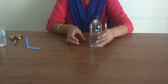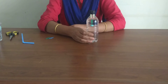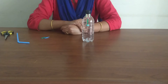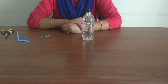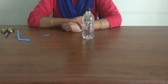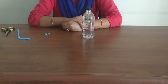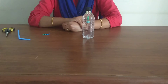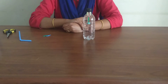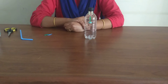Why does this happen? In the bottle's uncompressed state, the diver floats because there is not enough mass in the volume of the bendy straw to make the diver sink. That is, the density is not high enough. It is mostly air and it is less massive than the water surrounding it. The mass of the bendy straw and the small amount of water in it doesn't contribute to the total mass enough to make the diver sink.